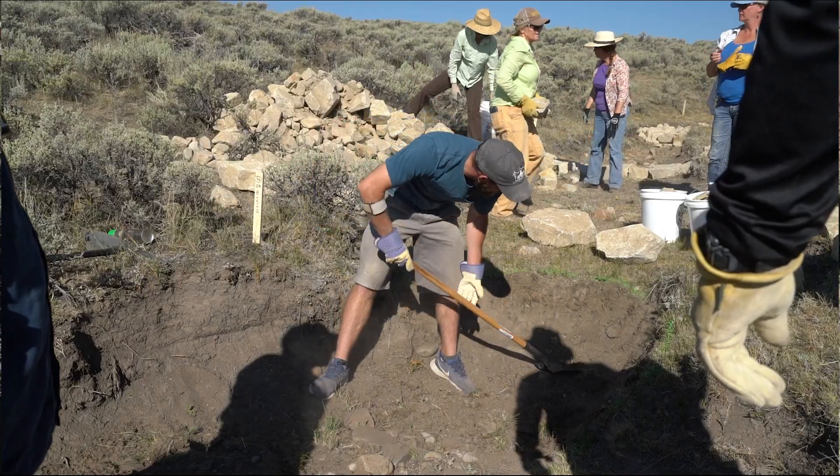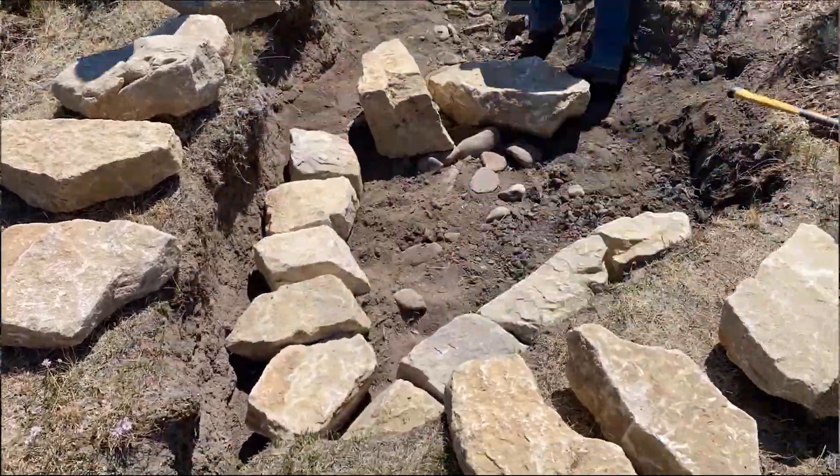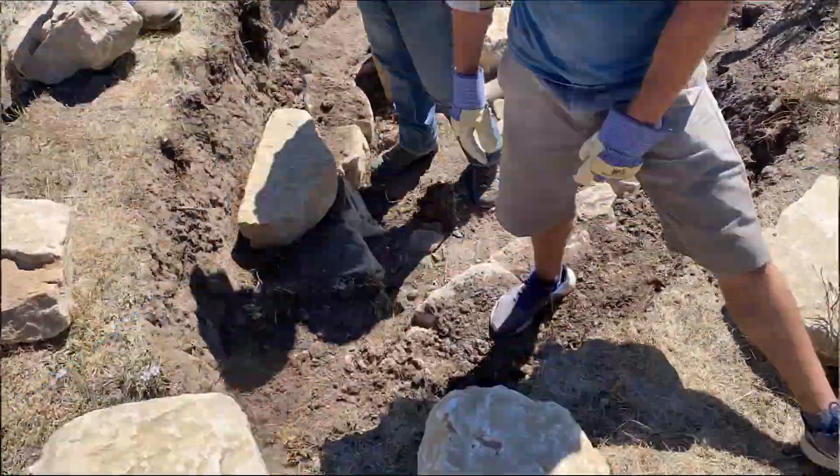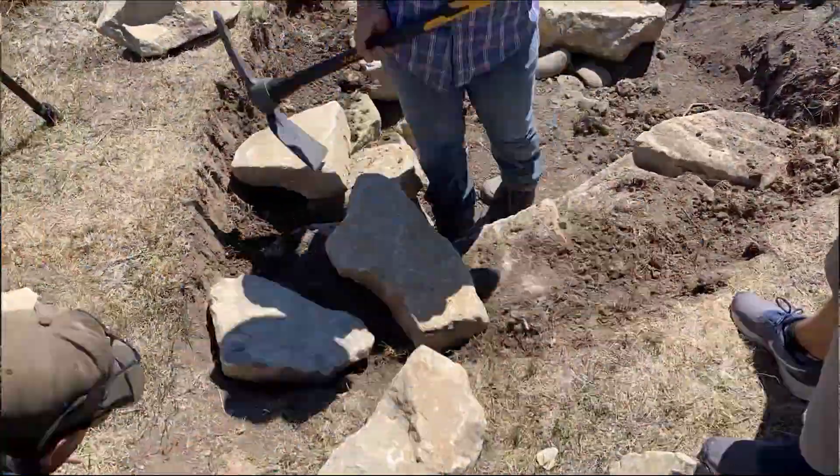We'll prune all this stuff back to live vegetation, build that wall up, and line this headcut with a wall that comes right up to the top of the existing vegetation.